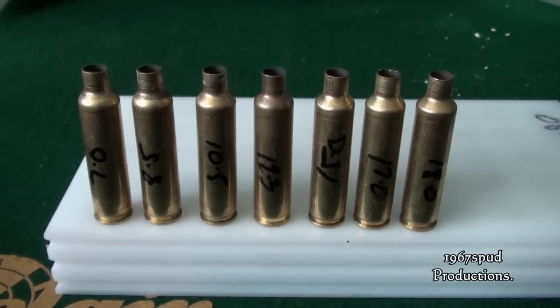I noticed with 8.5 grains there was a lot of smoking from the propellant around the top of the case neck. I thought I'd gone over too much but I tried a little bit further and went through it. I'm not sure what that was all about, but as you can see — job done.